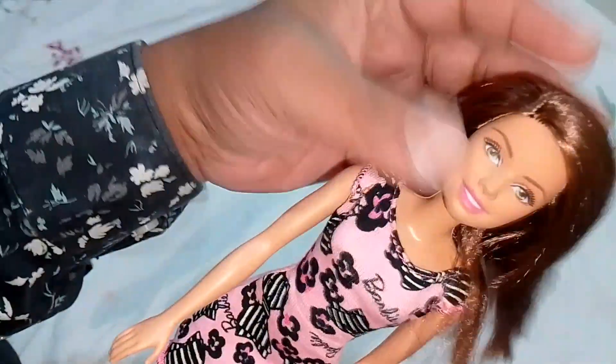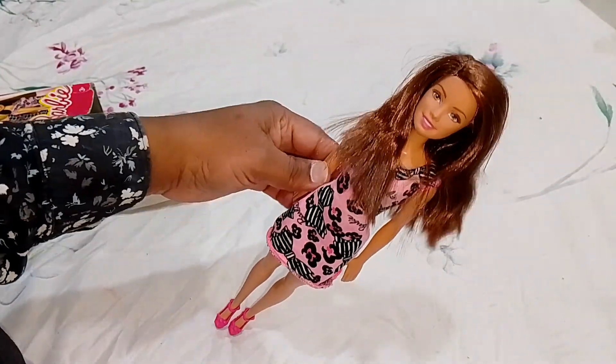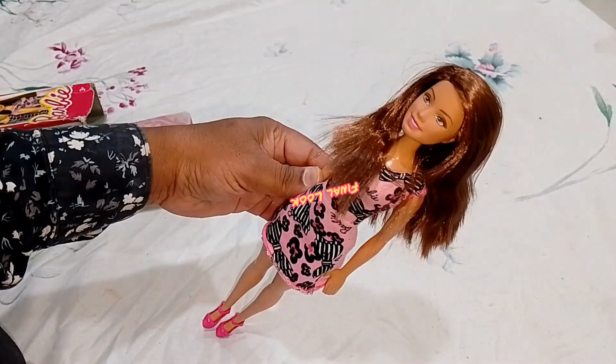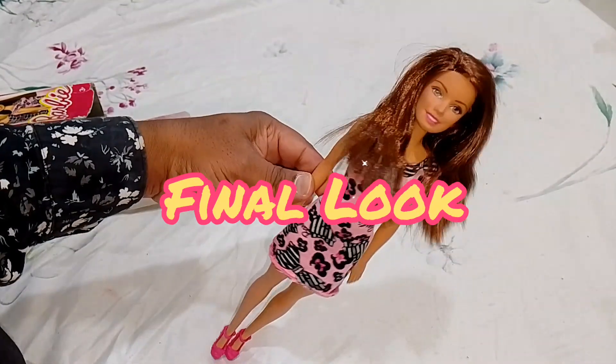Overall I like this doll because the face is beautiful and you can swap the head if you feel like it. That's about this beautiful doll — nothing much more to say. Let's see the final look of this beautiful doll.